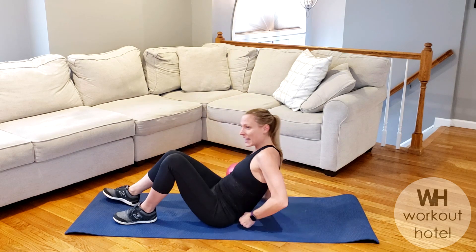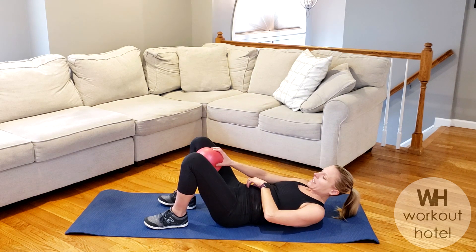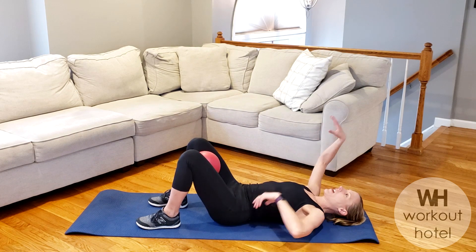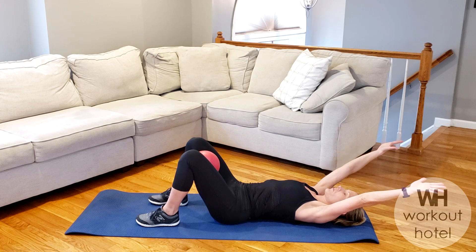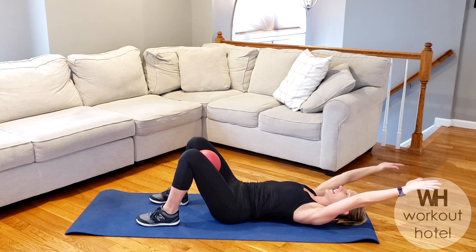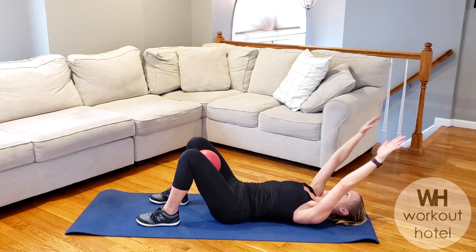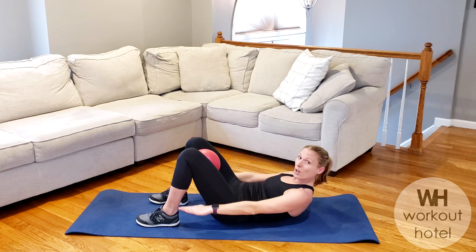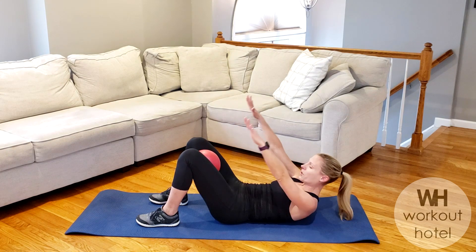We're going to lie all the way down on our backs. We're going to just start to warm up. So we're going to take the ball right to the inner thighs. We're going to work those abs today. Take your arms overhead. Plug the shoulders down and back. Think of the ribs staying nice and knit. Slowly we're going to rise on the inhale. On the exhale, draw the navel to spine and give that ball a little squeeze. You're going to feel the deep core turn on a little bit more.